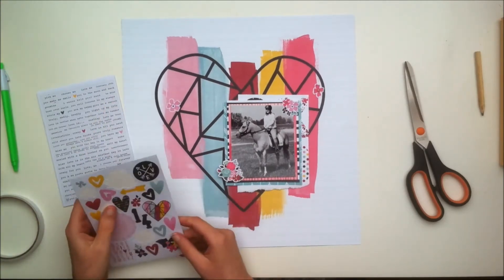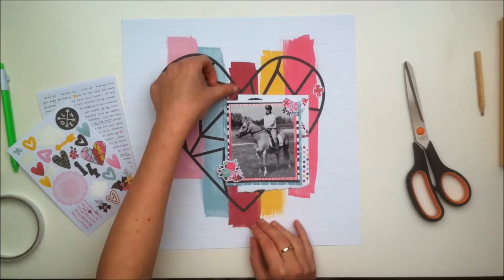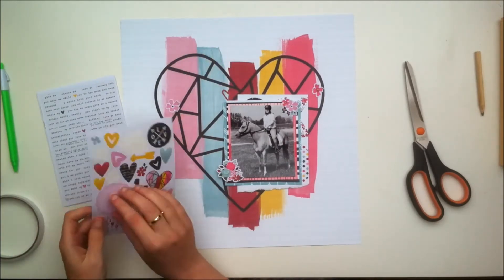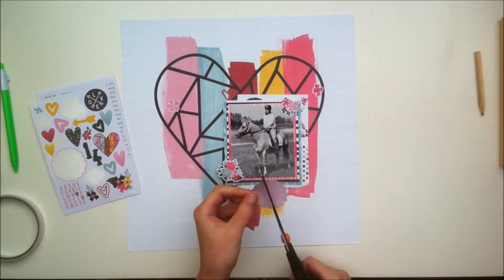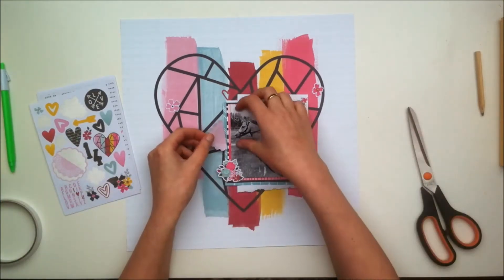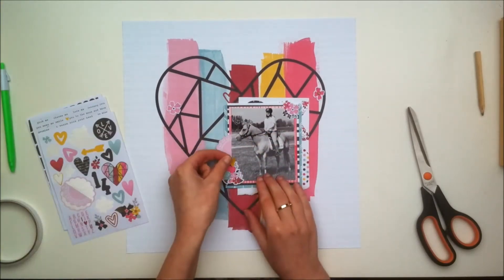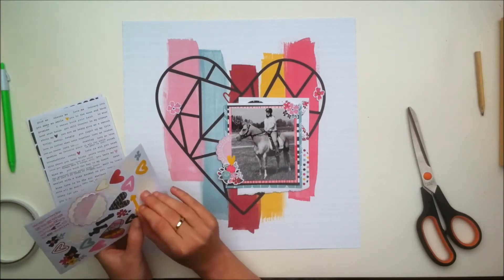The kit also came with this really awesome sticker book. The sheets are separate, but as you can see there's a ton of different stickers, and I'm just selecting some stickers to match. They all match because it's from the same collection as where the paper came from.